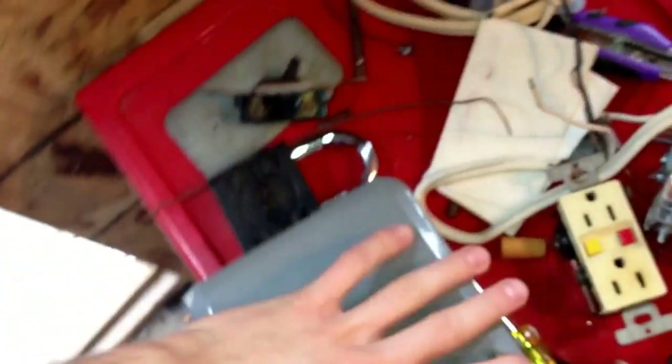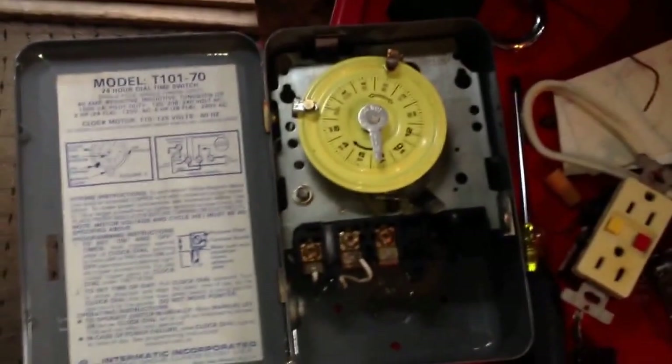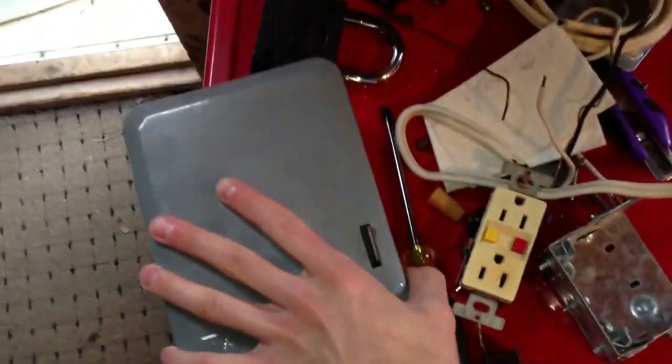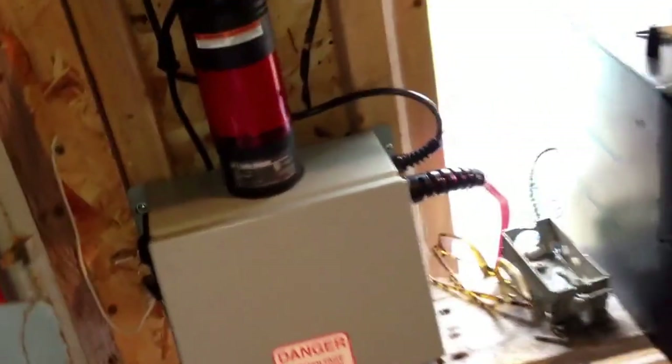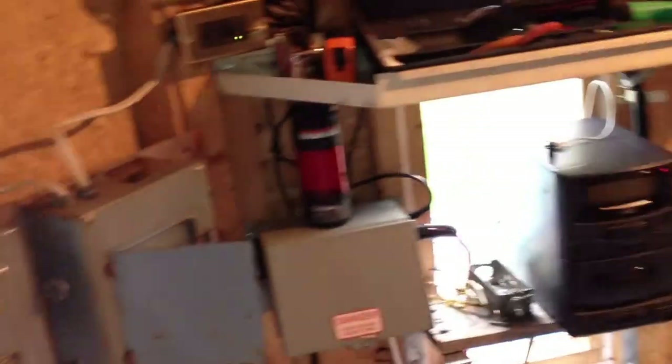What was originally here was this timer — it's an Intermatic SPA pool timer. Never really used it; it doesn't serve much purpose at this point. If I'm going to have a timer I'll put in a digital one, but most of the time we just turn the pump on when we put chlorine in at night or during the day if there's a lot of debris in the pool. So that's about it — if you have any questions or suggestions, please feel free to let me know.